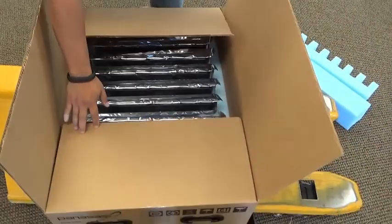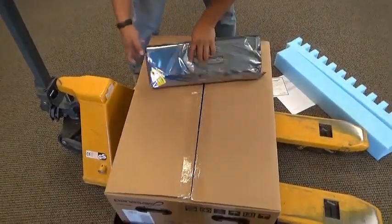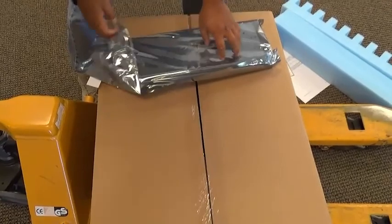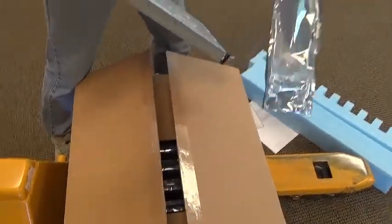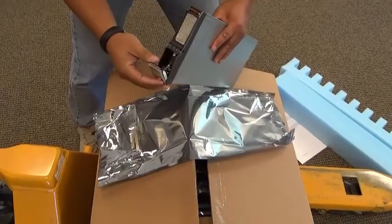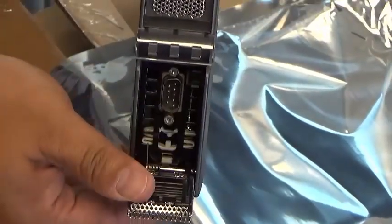We'll learn in another video the differences between the two. Of particular note, the storage blade does not have any networking ports on the front of it, just the main grille and the latch. Both director and storage blades have this latch, which allows the blade to be opened and pulled out of the shelf.